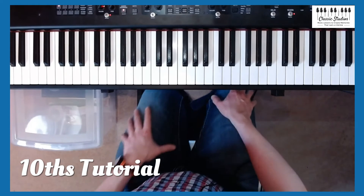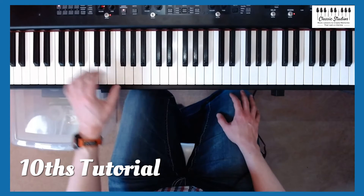Hi, this is Jan from Classic Studios. This is a quick tutorial on playing tenths.